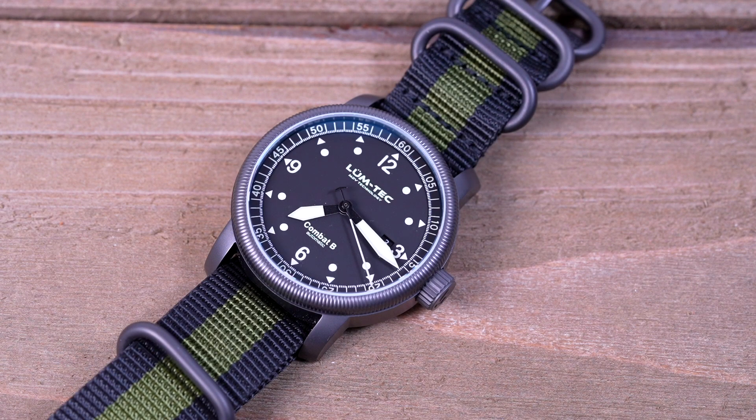It's got a matte black dial with the date showing at the 3 o'clock. The two-line LumeTek logo is printed below the 12 o'clock, and 'Combat B Automatic' in two lines is printed above the 6 o'clock.